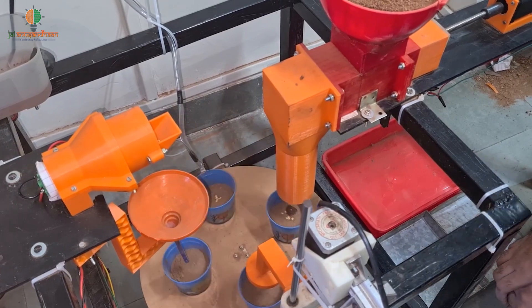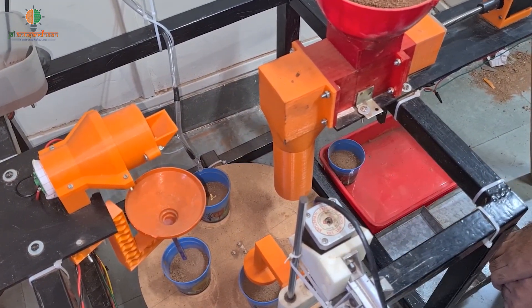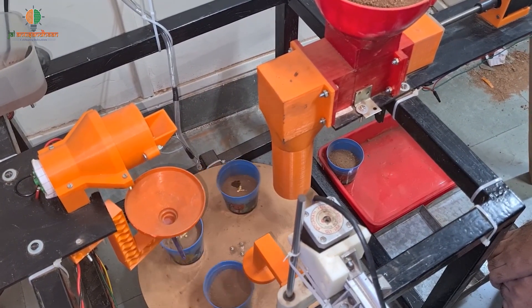Hello everyone, myself Rishi Viretti, a third-year computer engineering student. Our machine is designed to help tackle labour shortages by automating the entire seedling preparation process. It saves time and money, and it's not only for large-scale farmers but is also cost-effective for small-scale nurseries.